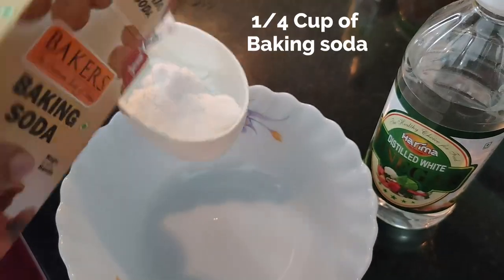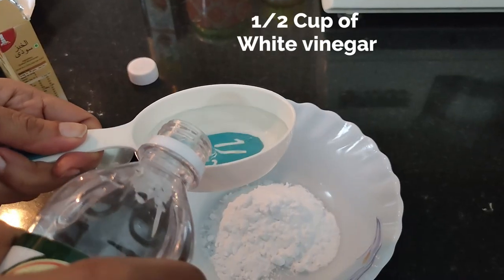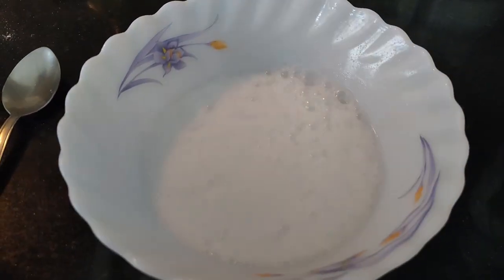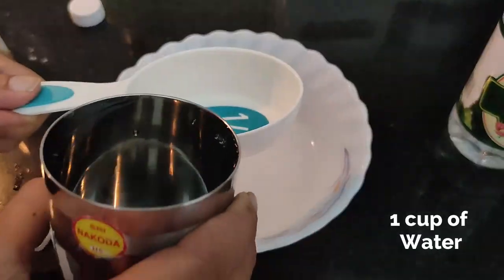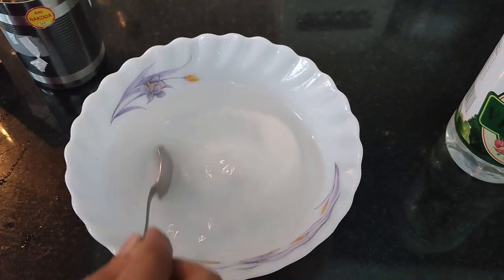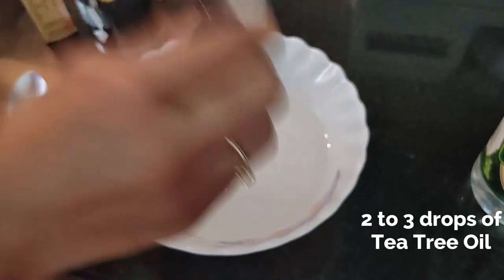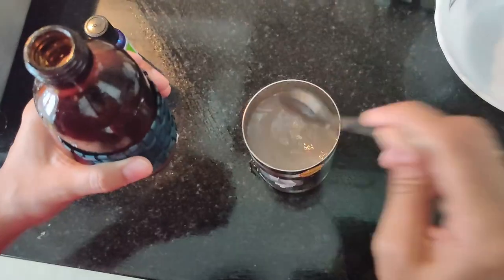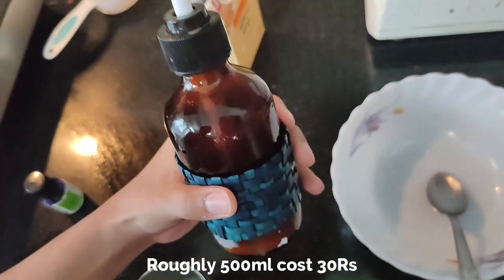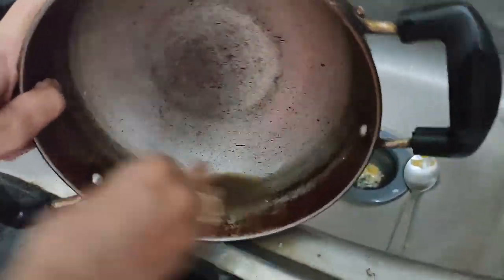Take one-fourth cup of baking soda, then add half a cup of white vinegar — there will be bubble formation, but once the bubbles have settled, add one cup of water. To it, add a few drops of tea tree oil. Tea tree oil works as a disinfectant and also gives a nice fragrance to the detergent. Your detergent is ready — you can put it in a glass spray bottle and use it to clean even the toughest of stains.